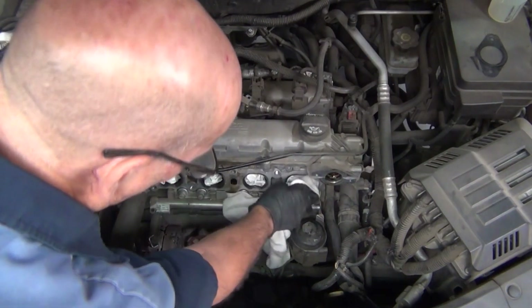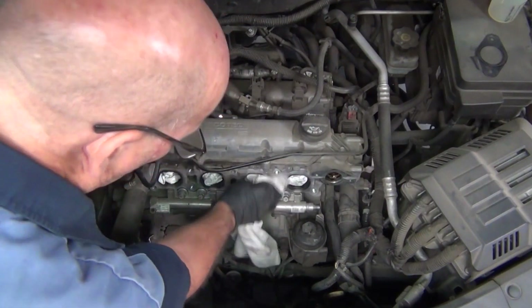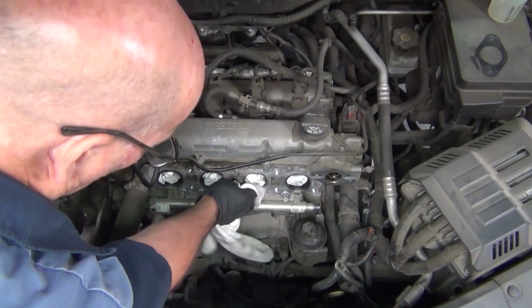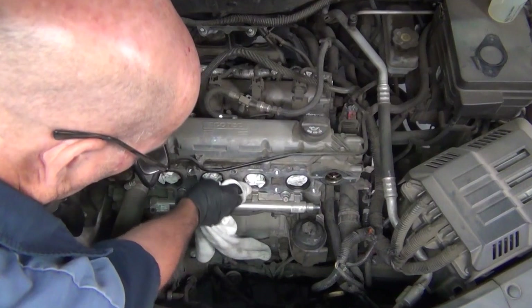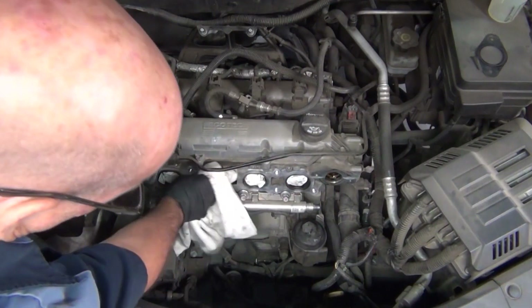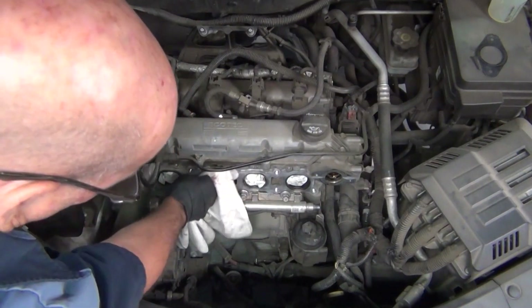Not to mention, he also wants to go around and clean those ports, because once we put the intake manifold back on, we want a good clean mating surface for the gasket. So he'll get those cleaned up prior to going any further, and then we'll be able to get to working on the rail.